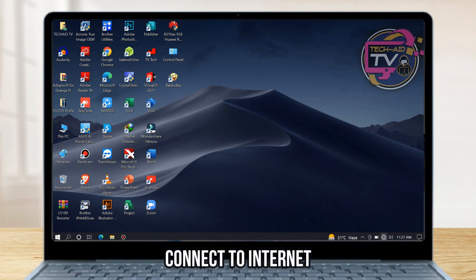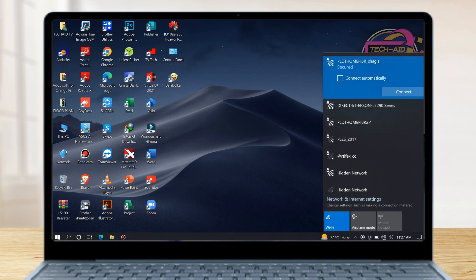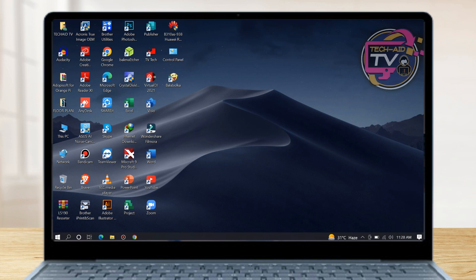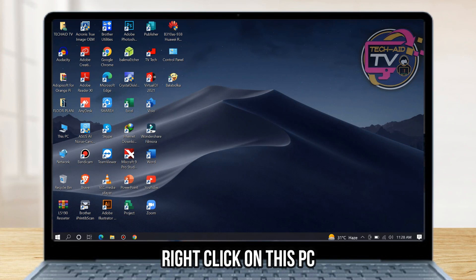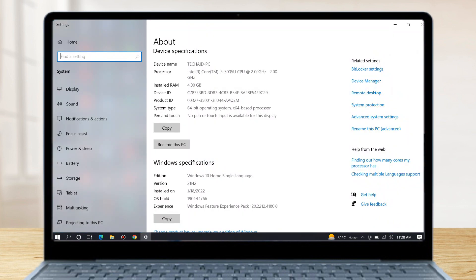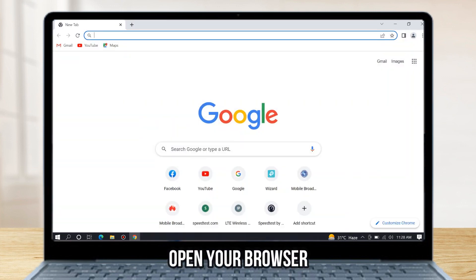Connect to the internet to download the driver. Then before we proceed, right-click on 'This Computer' and choose Properties. Let me check first our operating system's Windows Edition and system type. We need to check the Windows Edition and system type in order to prevent incompatibility problems and install the driver properly.